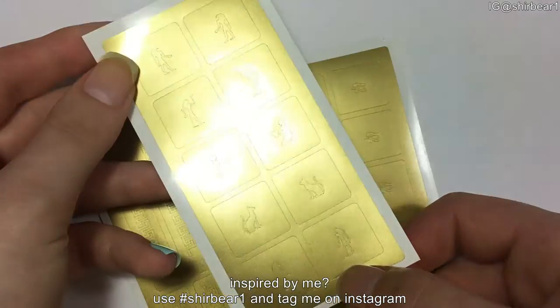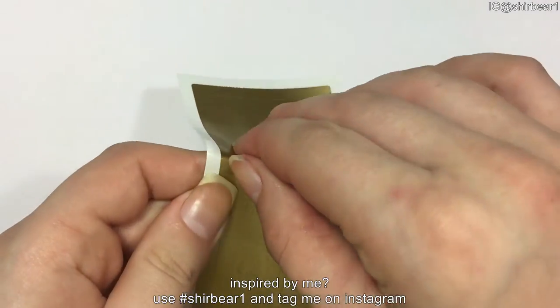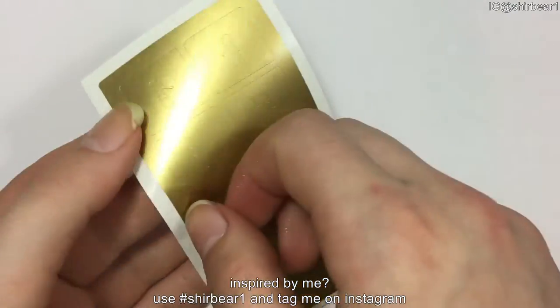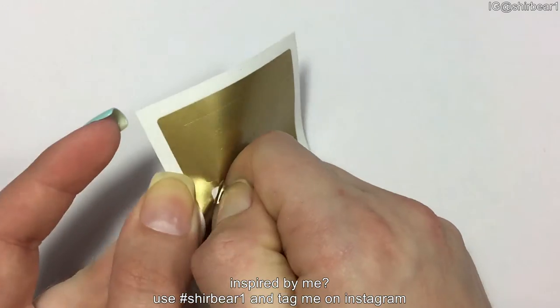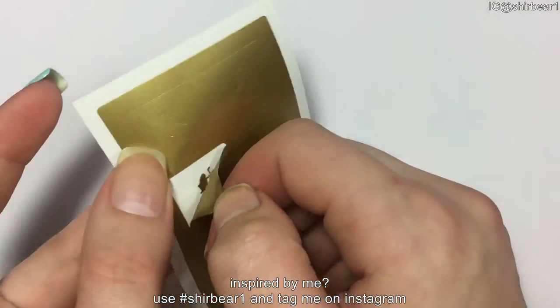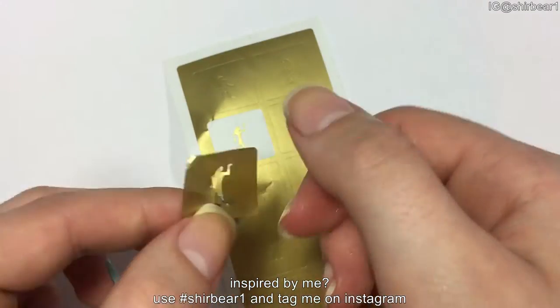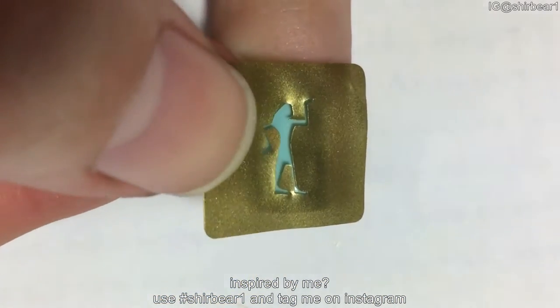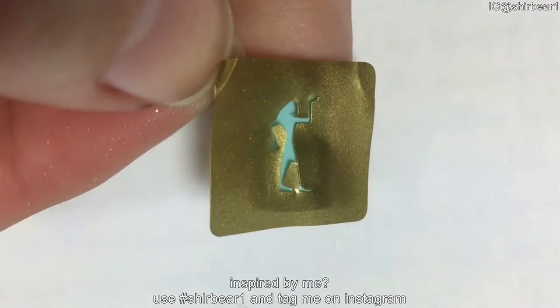It was kind of hard to peel this — I don't know why, it just wasn't cut very well I guess. But I managed! After you successfully peel it off, place it on your nail in any direction that you'd like, and press it on to make sure it's secured.